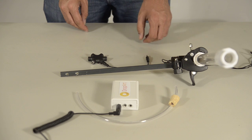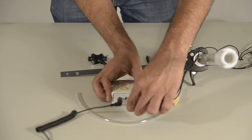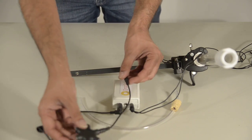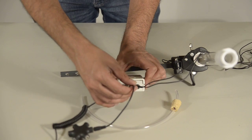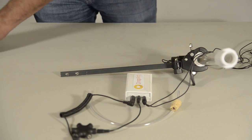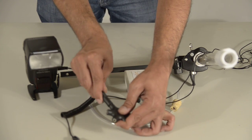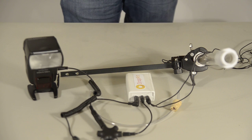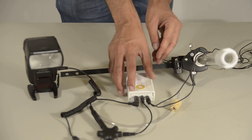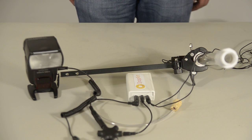Connect the valve and the flashes to the Drop Arc Kit box, and turn it on. Good luck.